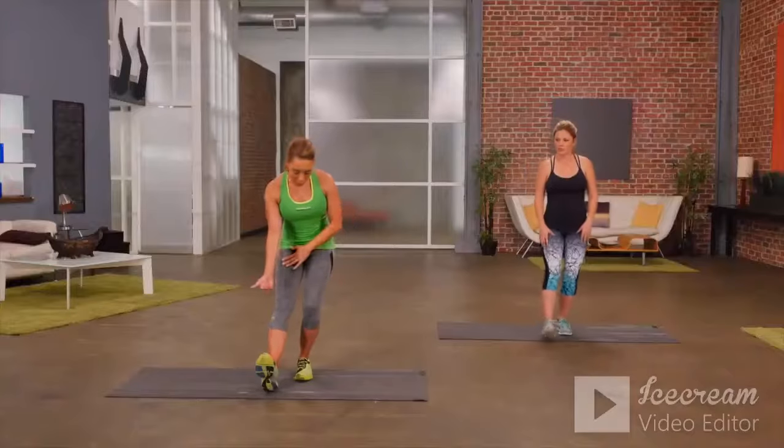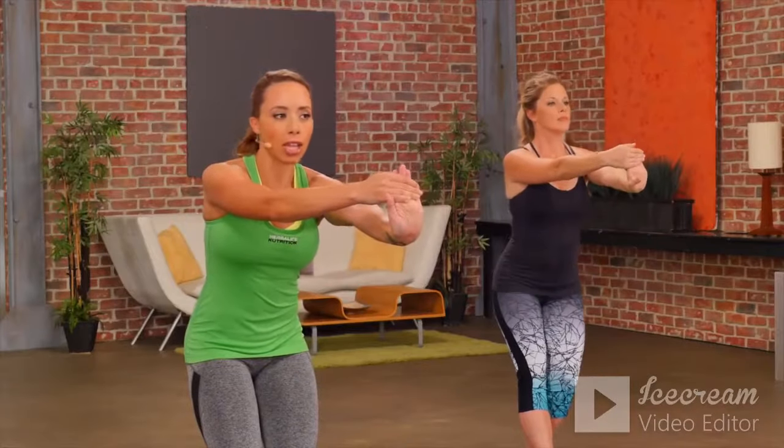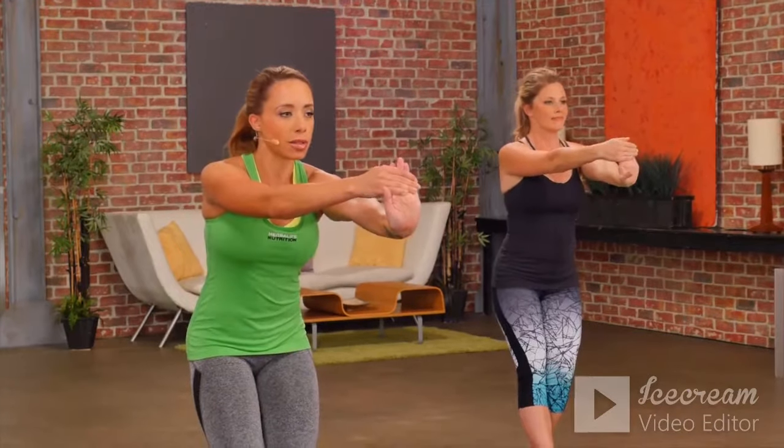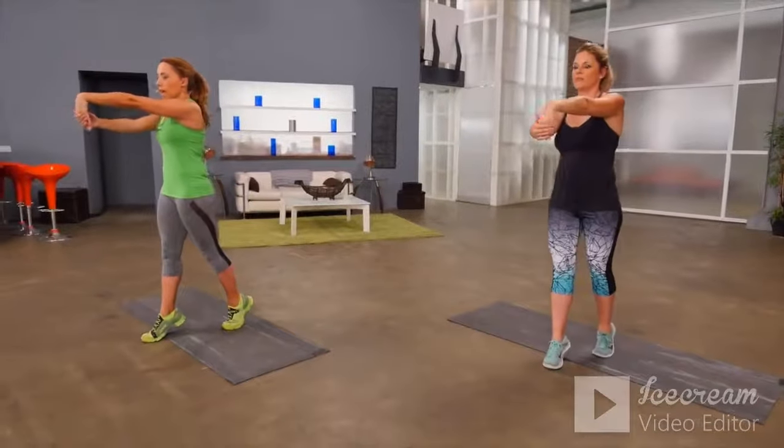I'm Samantha Clayton and this is a beginner post-workout stretch. It's important after you work out to always stretch your muscles. I'm here with Julie. Let's start by stretching out the wrists and the calves at the same time — sit back, pull the toe forward, hold onto one hand and pull the wrist back. A lot of exercises like plank and push-up really involve the wrists, so it's important to stretch those muscles after every workout. Pull the toe towards the shin to feel that stretch in the calf.